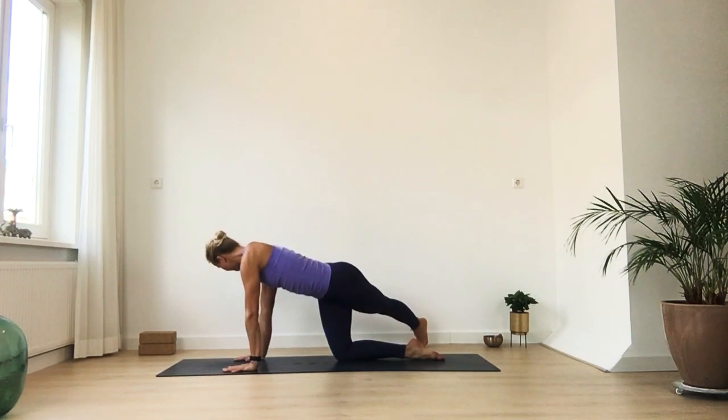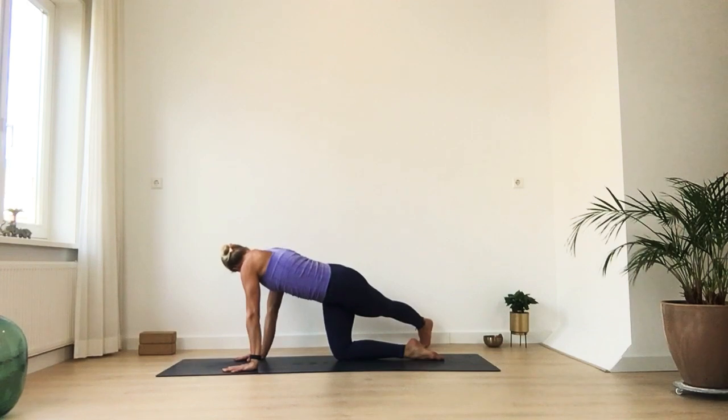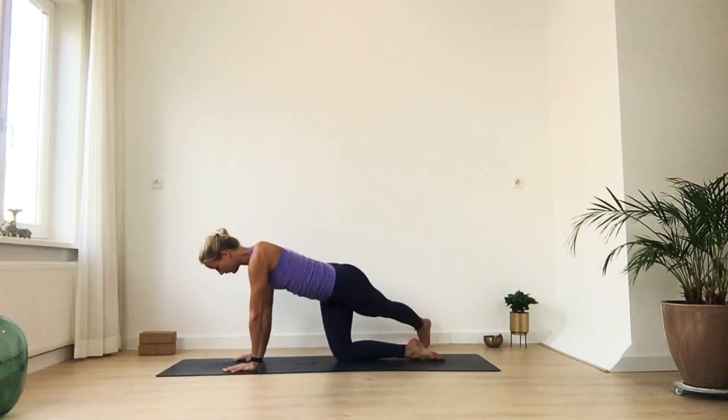Then from here, bring your left foot all the way to the back so you can walk your left foot all the way over to the right side. Keep your hips on top of your right knee. You can look over your right shoulder towards your left foot. Keep pressing your left heel to the back. One more inhale and exhalation, and then come back to the center. Bring your left knee down.